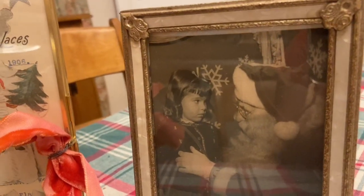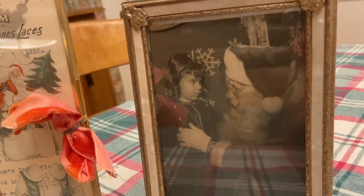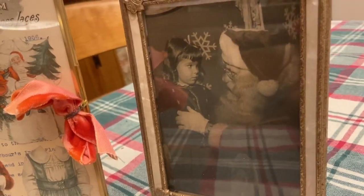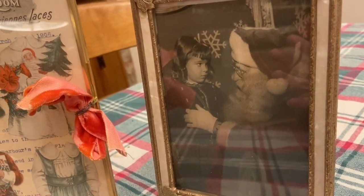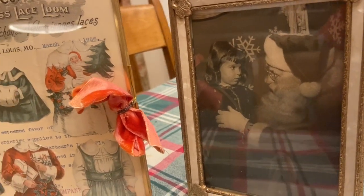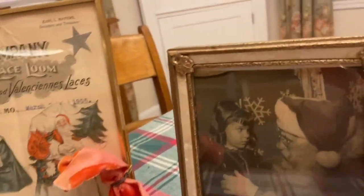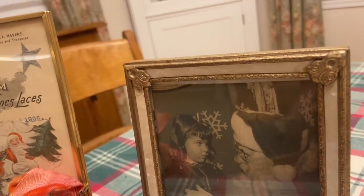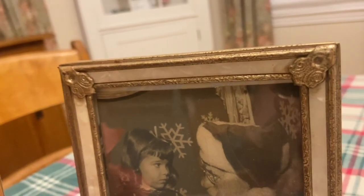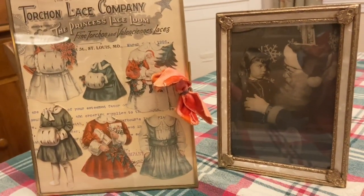I framed it to go with this picture of a little girl talking to Santa. My friend sent this to me in some friend mail, and I just think it's absolutely precious. I'd bet it's from the 30s or 40s just with her outfit and the paper it's printed on — it's not a glossy photograph, it's a matte textured watercolor paper. She looked like the perfect age to be wearing these outfits. I had this frame in my stash, probably paid a dollar at a yard sale. I love this fake mother of pearl look and the tarnished gold to match — so they will always be displayed together.